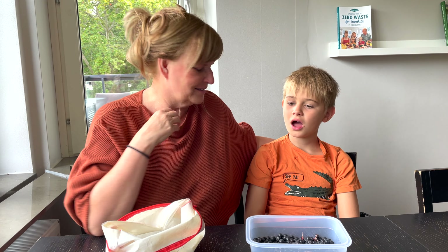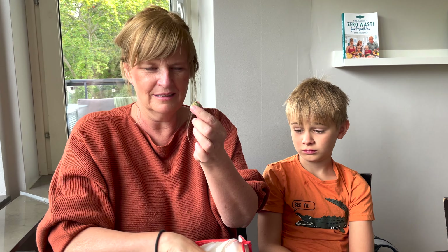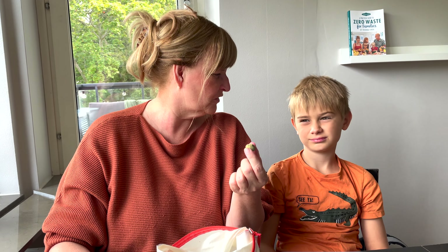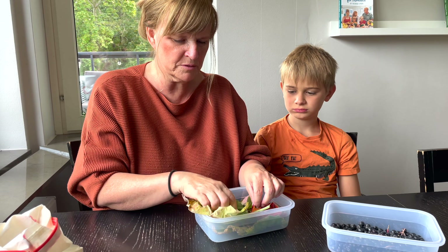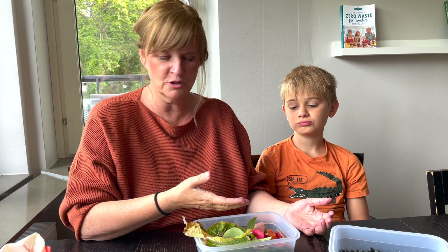We also picked acorns — these are the little acorn caps. We're going to felt some acorns, glue them in here, put a little string on them, and have them as decoration. That's going to be a fun arts and crafts project. We also have some roses and lots of different colored leaves — this is a zero-waste way of making watercolors for the kids to paint with.